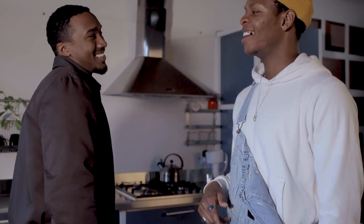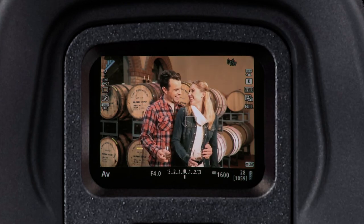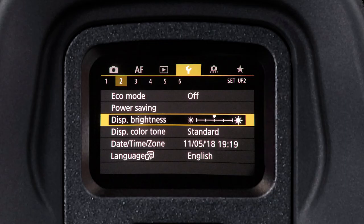If you've stayed with us this long, here are some bonus components of the camera body. The viewfinder is a camera component that shows the photographer the area of the subject that will be included in a photograph. In modern cameras it usually is part of a direct visual or rangefinder focusing system, and may also be used to display exposure settings or meter information.